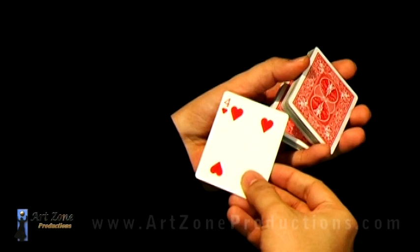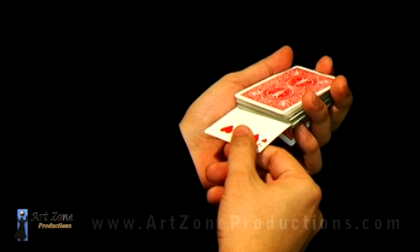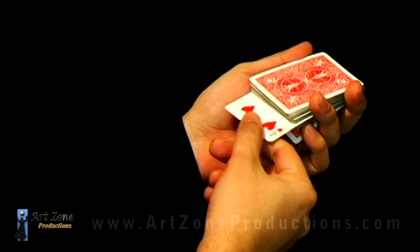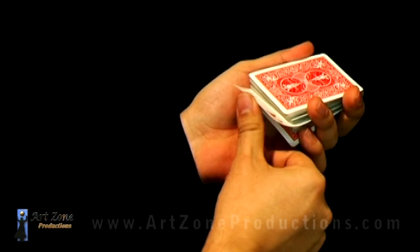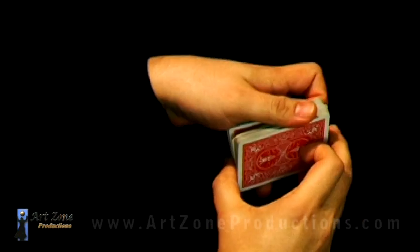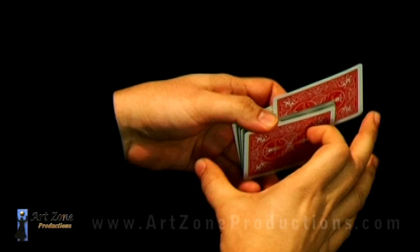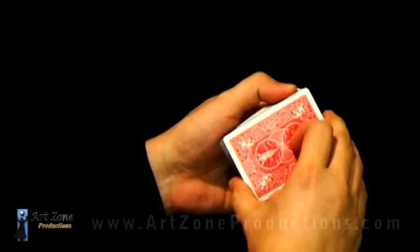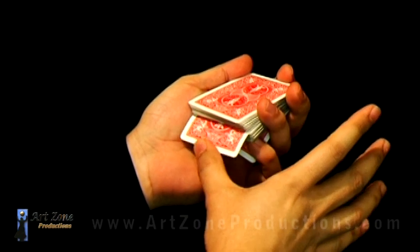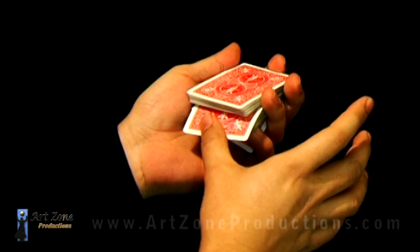Now I'll do the same but controlling the selection to the bottom of the deck. I'm still doing the pinky break, but after I in-jog the selection, instead of pushing it downward, I'm going to pull it up, so I can do the thumb break right under the selection this time instead of over it. I keep pushing forward and spin it, and the selection is actually at the bottom. The key point: if you pull it up, the selection goes to the bottom; if you push down, the selection goes to the top.